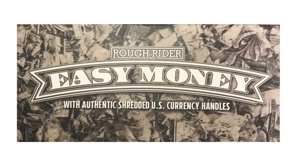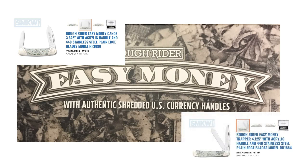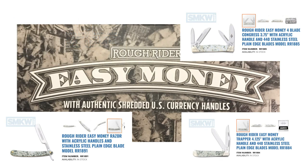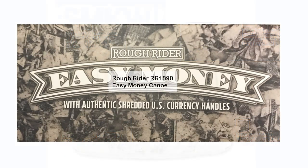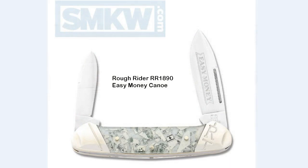They asked if I would share my opinion, and I immediately agreed. They then asked which knife I would like to review, and after some contemplation, I chose the canoe. The other knives currently in this series are a Trapper, a Congress, and a Straight Razor. I was really tempted by the razor but ended up going with my old standby, the canoe. We'll talk more about those other knives later, but for now let's look at the RR1890 Easy Money Canoe.